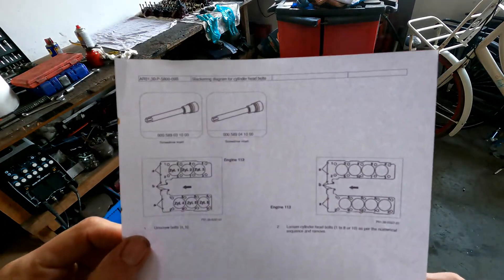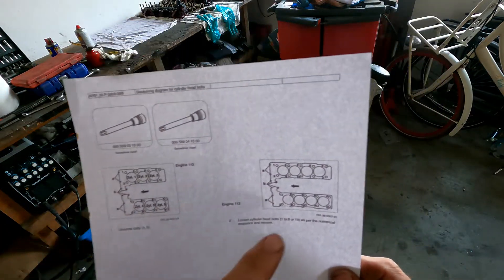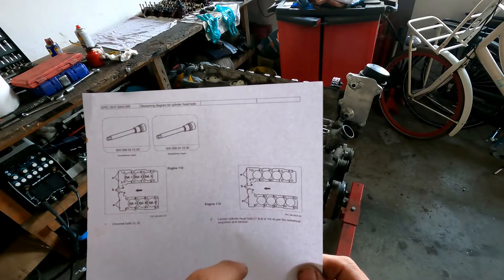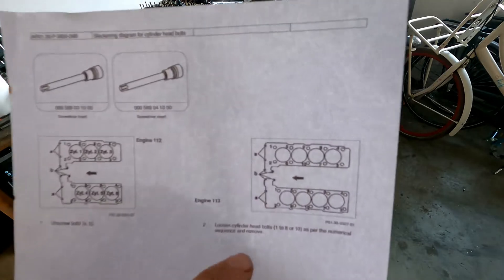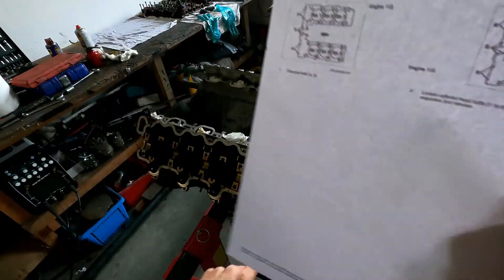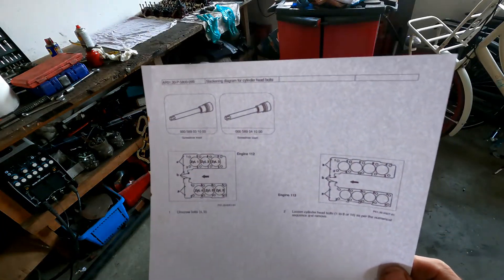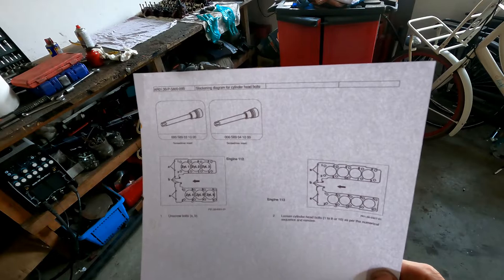Cylinder head — very easy. This is for the 6-cylinder, this is for the V8, and they're working from the outside to the inside. First you're going to loosen bolts A and B, they are located in here and the two over there, and then you start from the outside and work inwards.